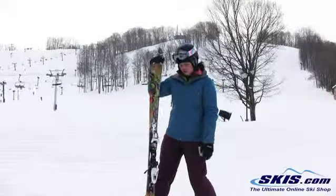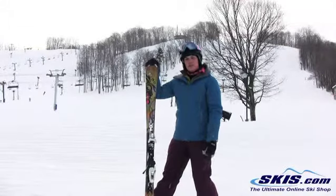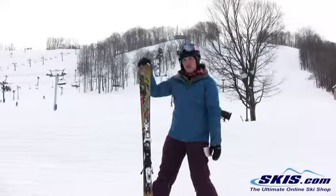Hi, I'm Julie. I just got off the Nordica Drive. It's an intermediate to advanced level women's ski. I give it a 4 out of 5 star rating.